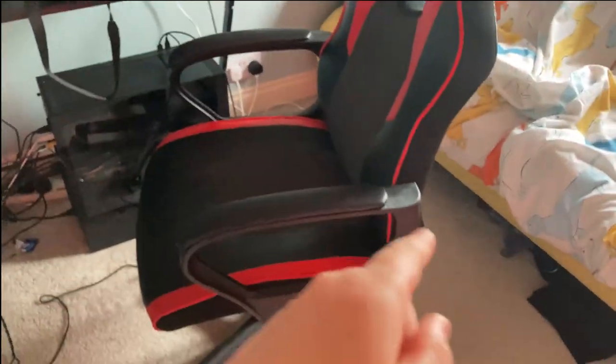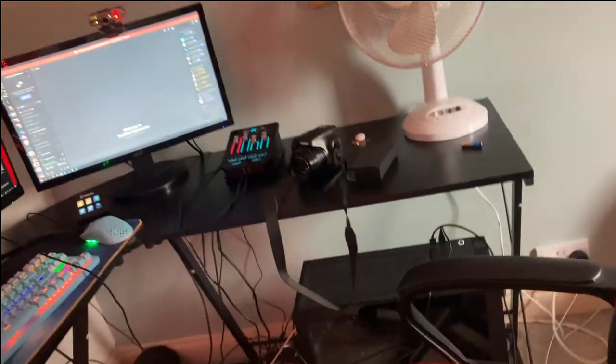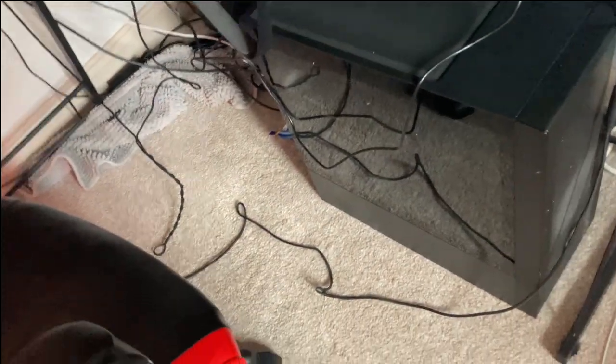Starting with my setup — you have my chair, which is just like a 60-70 pound camera chair. You've got my plugs, my wires, and my PC. I don't really know the graphics off the top of my head — they'll be in the description. I think it's a GeForce 1660 or something; it's just my first PC.